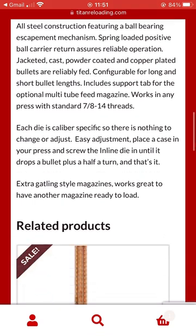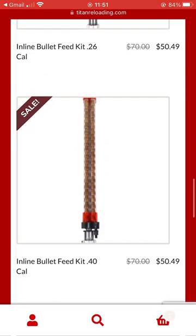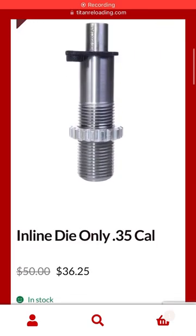All in all, super happy that Lee has come out with these and looking forward to doing some head-to-head testing between this one and my Mr. Bullet Feed die. Stay tuned so you don't miss it!